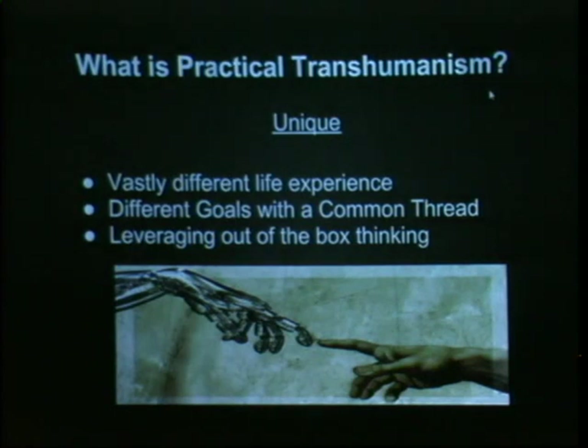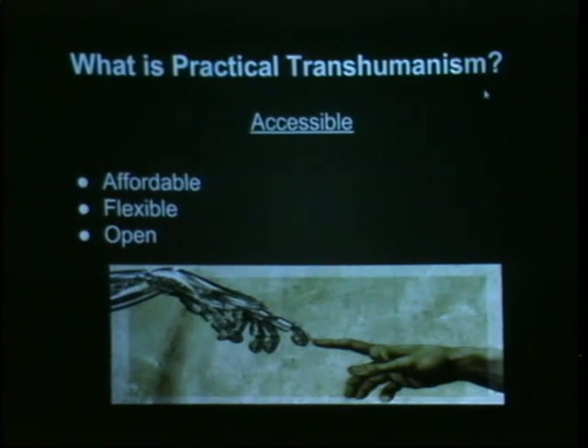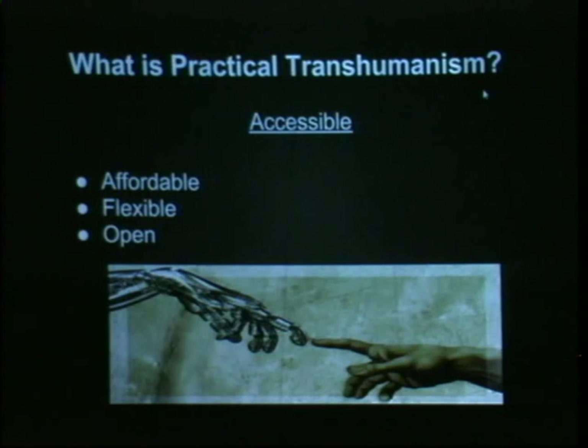Look at any account from the Salem witch trials and see how people feel about making your own little private community of free thinkers — it's not well received. We have to push these taboos out of the box and leverage that out-of-box thinking, that rebellious spirit you see in countercultures, to push this thing forward. We also believe in making this highly accessible, affordable, flexible, and open. We want these things available to somebody who is not wealthy, somebody operating out of a hacker space without an awesome lab.